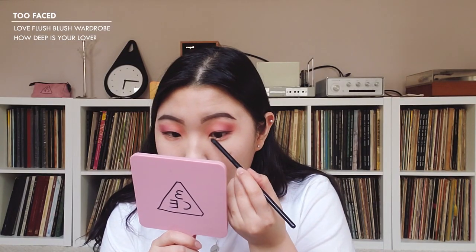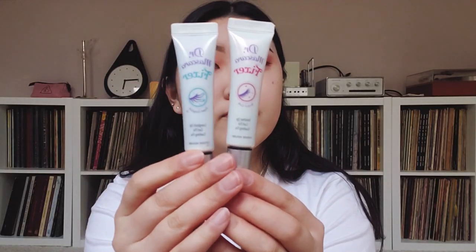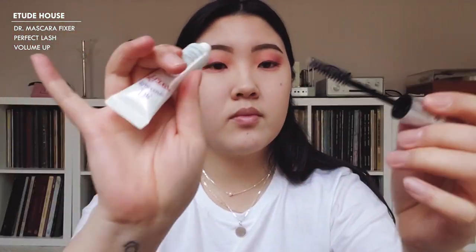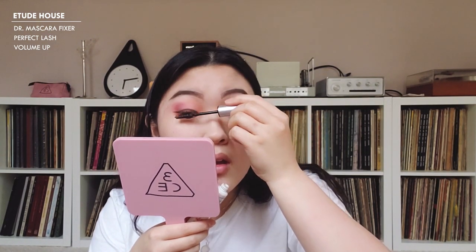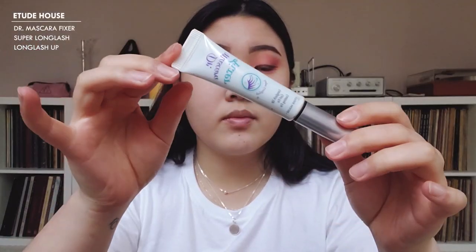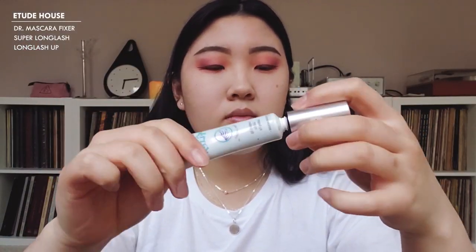For under the eye, I'm going to go back to 'How Deep Is Your Love' and lightly apply that on the lower lash line. Then I'm going into 'Justify My Love' towards the end, and mimicking the top, I'm going to put 'I Will Always Love You' towards the front. Moving on to lash prep — I use the Dr. Mascara Fixer. I start with the volume-up formula on my upper and lower lids, and then use the long lash formula on my lower lashes.